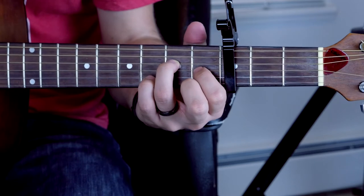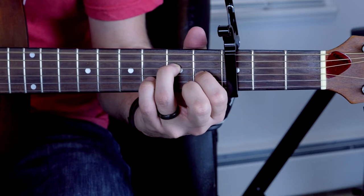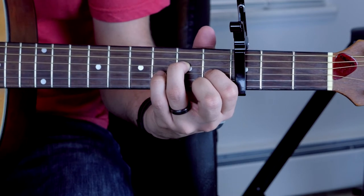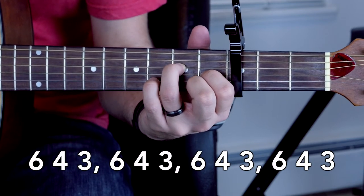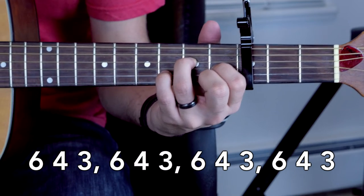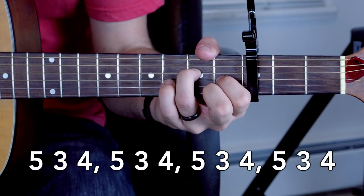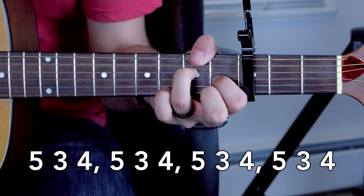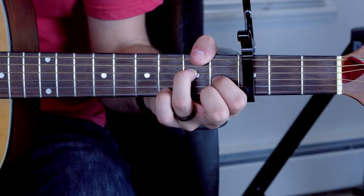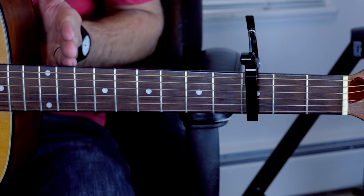The first chord is a G that's going to play. It's just four repetitions of 6th string, 4th string, 3rd string. And then you're going to go 5th string, 3rd string, 4th string, and do that four times. In the song, I believe you repeat this progression twice.